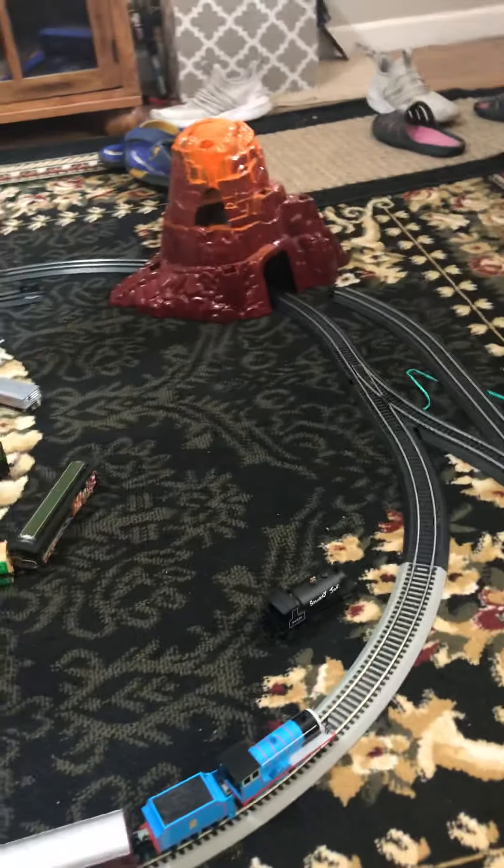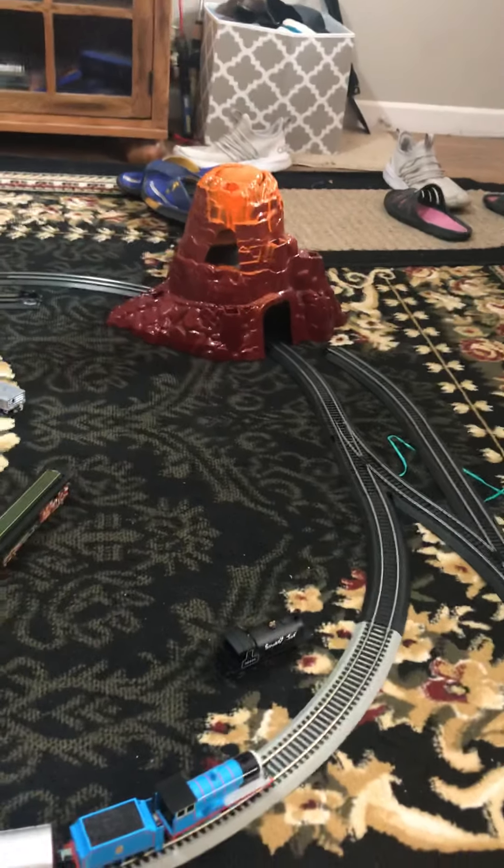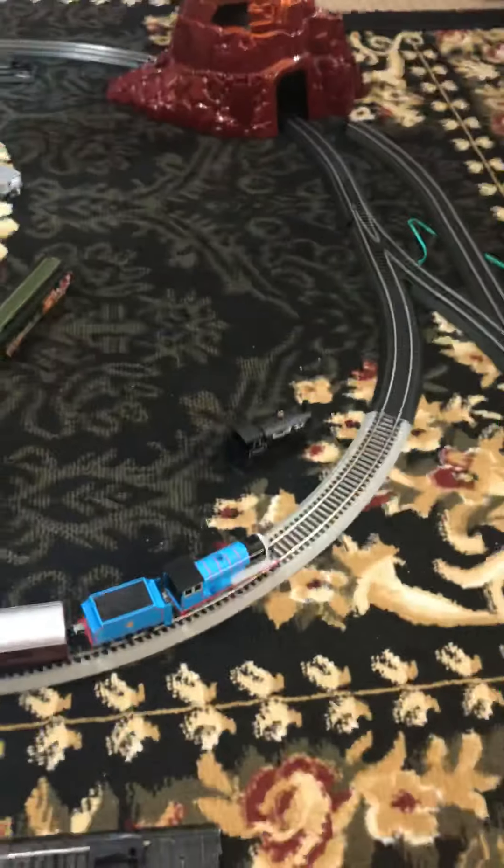That is the mountain piece from the Sky High Bridge Jump Trackmaster Thomas set, but I don't really use it anymore. I'm not really into the toy train stuff anymore. But now I can use it on my model railroad.